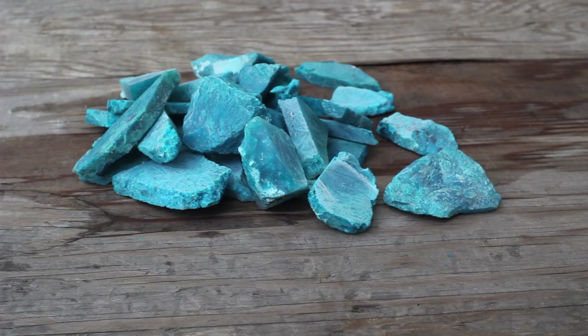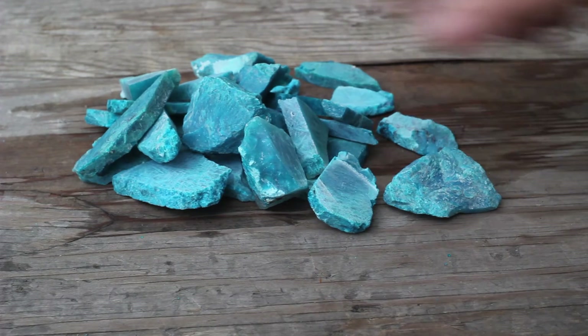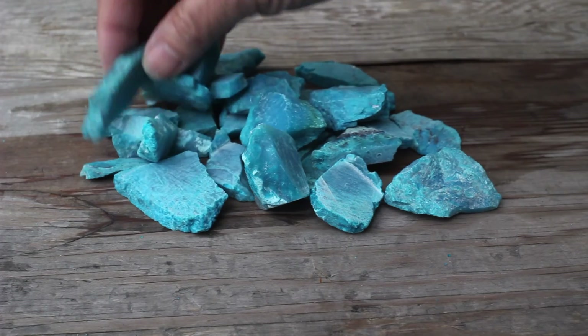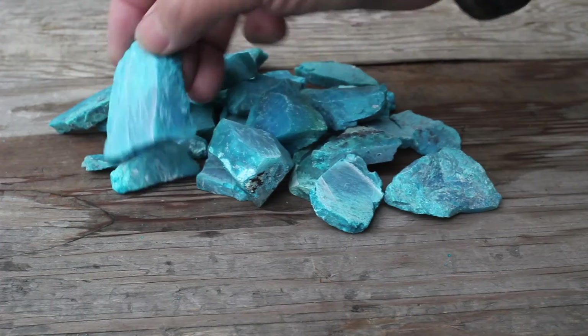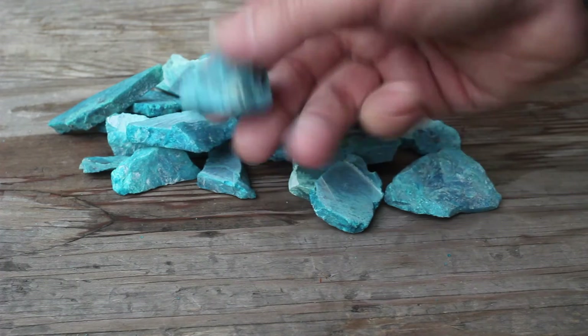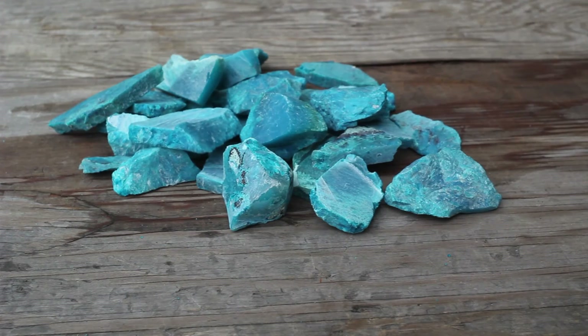We're reviewing the first set of gem silica slices, and this is what it looks like dry. It has an attractive appearance, but you also want to inspect your gem rough wet to see how it might change in appearance and look when it's polished.